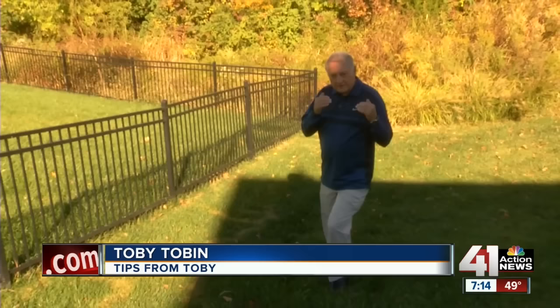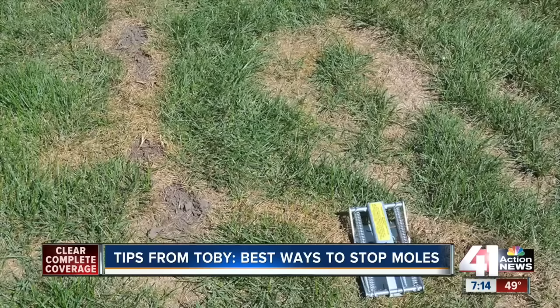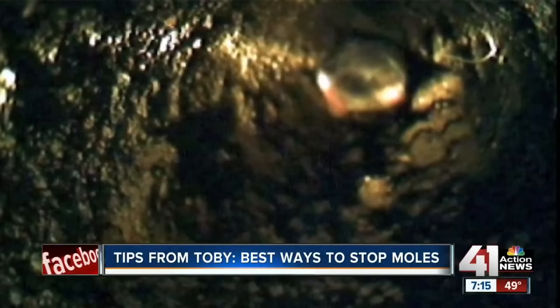Here is the big problem with homeowners that are having a new mole problem. There are a lot of different products out there claiming that all you have to do is put this product down and it's going to get rid of the moles, or you stick this in the ground and it's going to get rid of the moles. Sometimes they work, more often than not they don't work. The big problem is while you're trying all these things without any luck, the population is increasing. Pretty soon the only thing that you have to do is trap them. This is what you should generally start with in the beginning — a good mole trap.